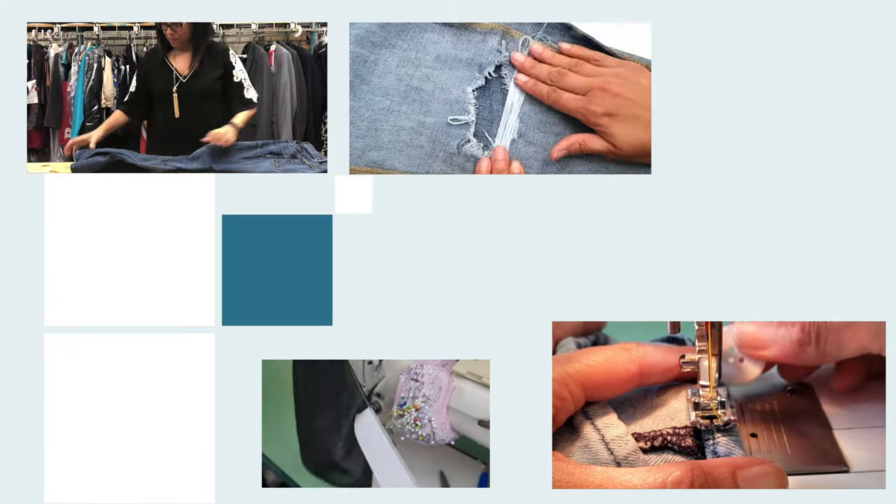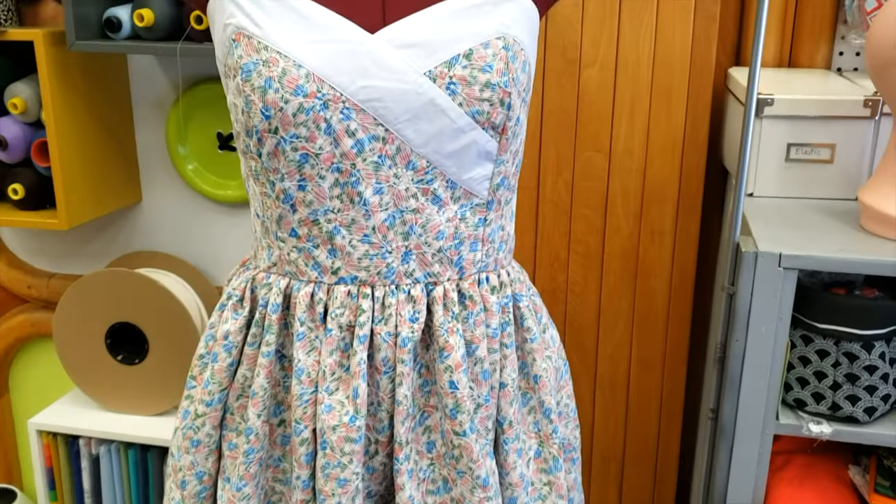Hey guys, welcome to downtown tailoring! In today's video we are going to shorten three skirts in a not conventional way. Let's go! If you like this video please give it a like and subscribe.